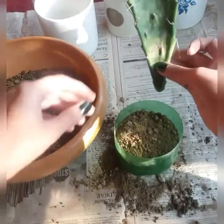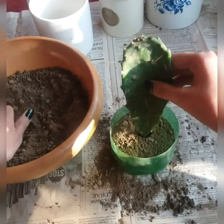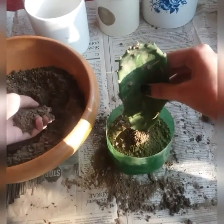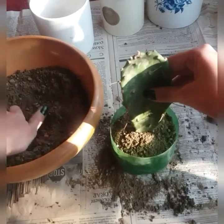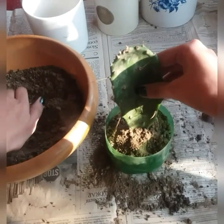This cutting is from the parent plant. I'm using a bigger pot for a bigger chance of survival. Pads are actually modified branches or stems that have several functions like water storage, photosynthesis, and flower production.